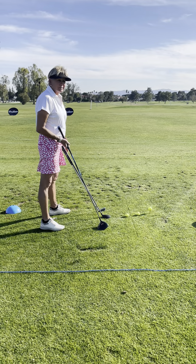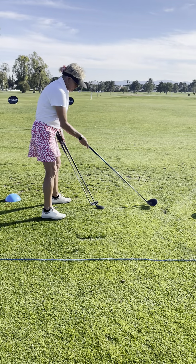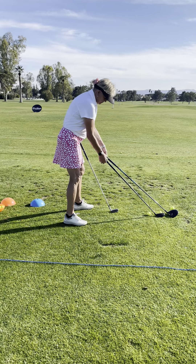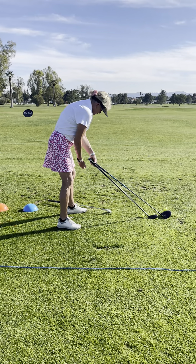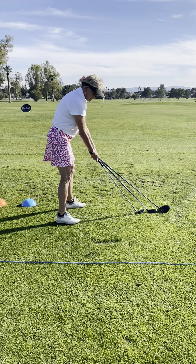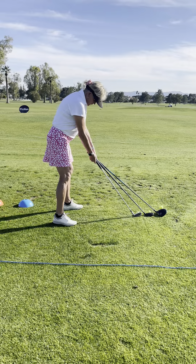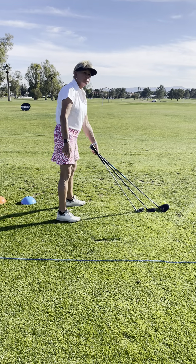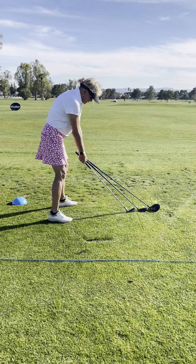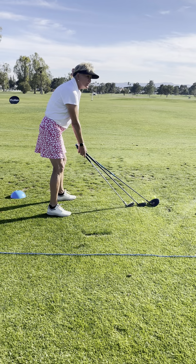I'm not moving — each club, regardless of the club, the distance away from me is the same. The club is longer, you see that. So it's always about the same. Ball position or distance from the ball is irrelevant really, because my arms are always going to hang the same distance away from me normally for all clubs.